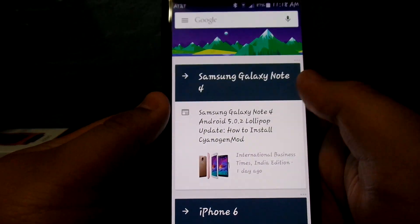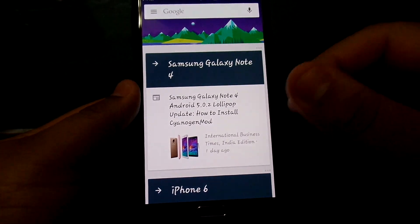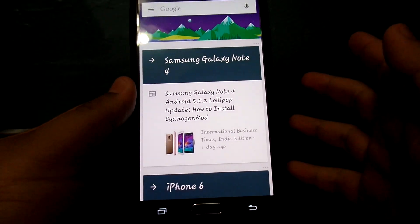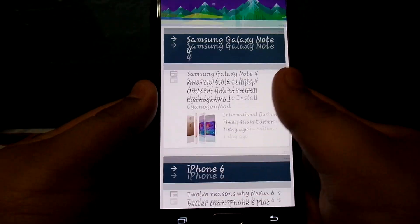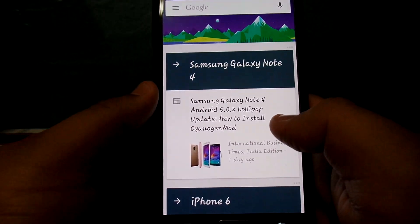So as you can see, you can customize what you want to see — it's like a newsfeed. It's almost like Briefing, and for me I get the latest tech news on my screen, and then weather for my location.